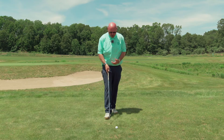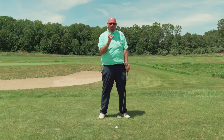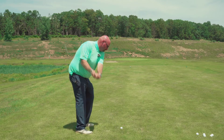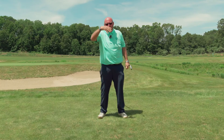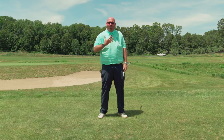I want them to feel taller, and here's what I want them to do. I'm gonna have them get into their posture and then I'm gonna tell them to make a jump. I want them to have a little hop, and when they land, they're gonna hit the golf ball. The reason why I want them to hop is because when you come back down, you're going to be in balance, you're going to be stable, you're gonna land there naturally and you're gonna be nice and tall.